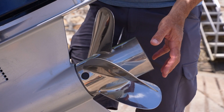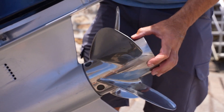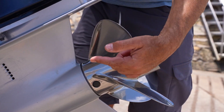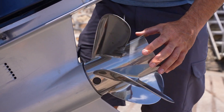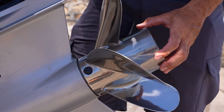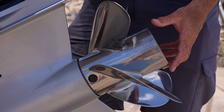Prop pitch is the distance traveled forward in a perfect scenario through a solid matter. As the prop rotates forward, it drives forward the distance of the pitch. In this case, this is a 17-inch prop, so one rotation of the prop will drive the boat forward 17 inches.